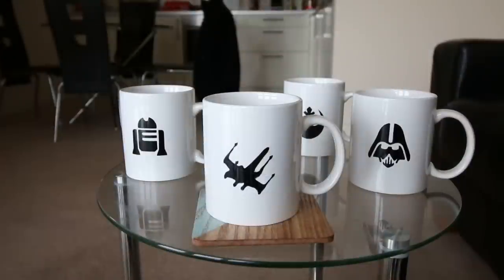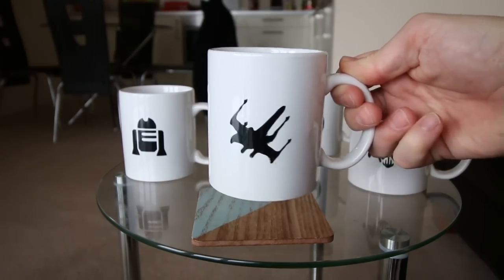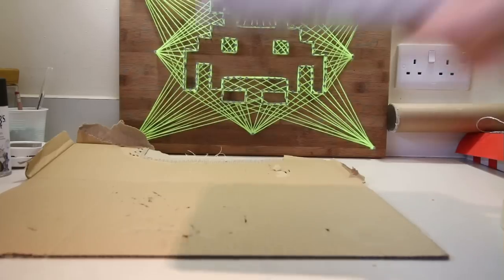Hey guys, it's Andy here. In this video I'm going to show you how to make these custom mugs. As you can see they look pretty cool, and the best thing is they're really easy to make.